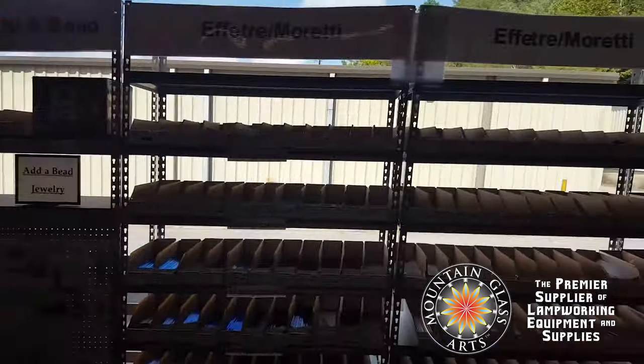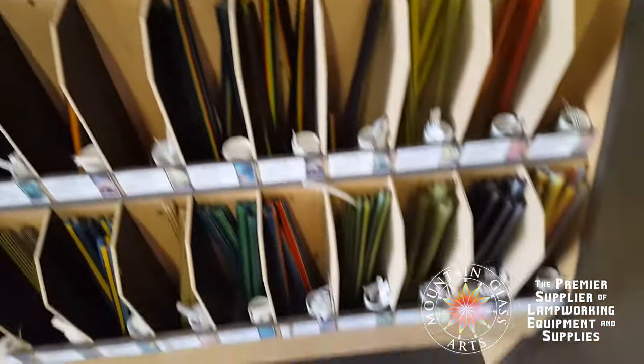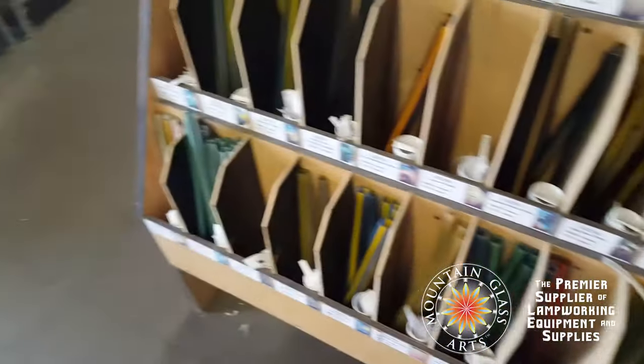I'd like to thank our sponsor, Mountain Glass Arts. They've been a long time supporter of the glass industry and provide tools and supplies for so many people all over the world. Every time you make an order, they plant a tree. Mountain Glass was kind enough to send us these opals for a giveaway for one of you guys — just comment in the video, let us know that you're a glassblower and that you'd like to try out these opals and we'll send them out to you.